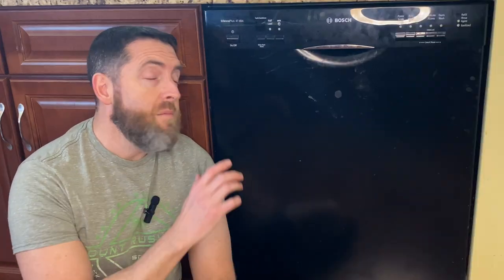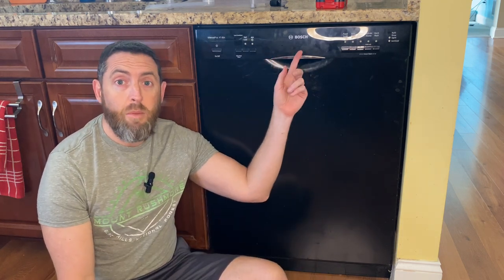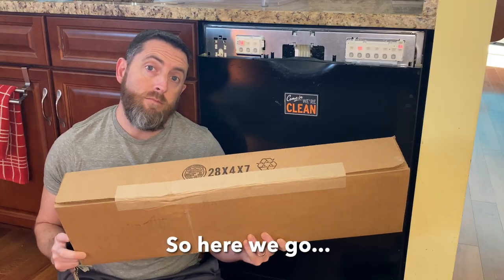I'm all done now but this took me about two hours, mostly because I messed up a few things. Hopefully watching this video I can save you a lot of time. It should only take about half an hour to fix this faceplate on this Bosch dishwasher. The replacement came in the mail the other day - let's open it up and see what we have.